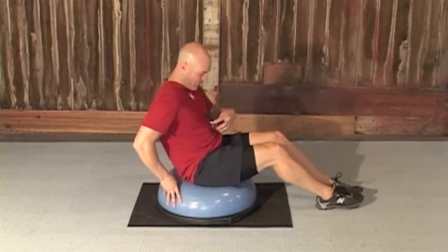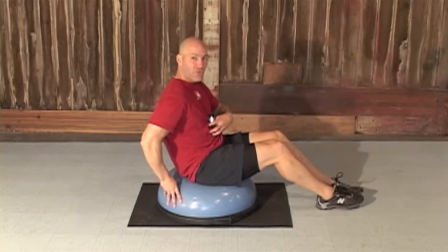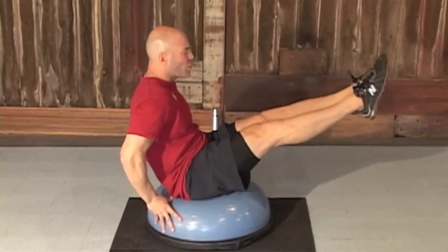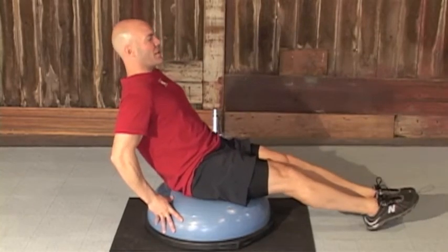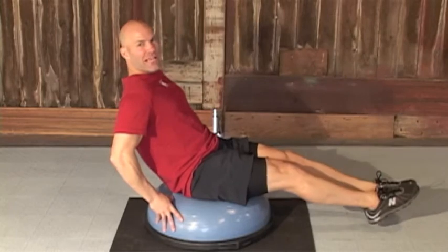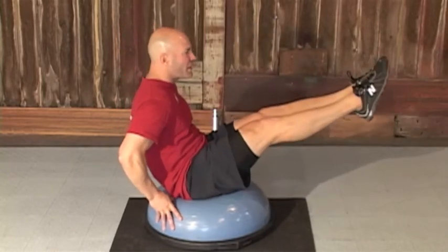You're not gonna have to lift it up that much to really feel the tightness right here in the core. Make sure to focus on slow and controlled — up, hold it, slow down — exhale up, squeeze and reach, inhale down, up, squeeze and reach.